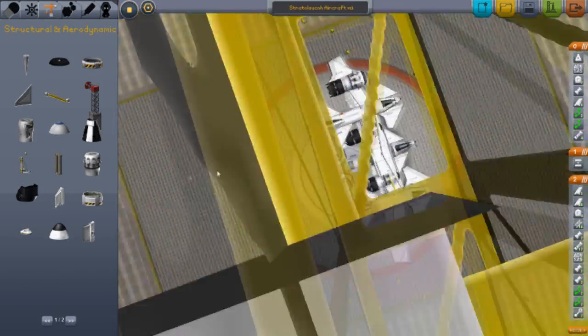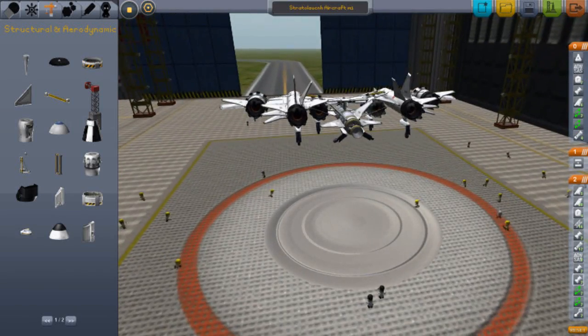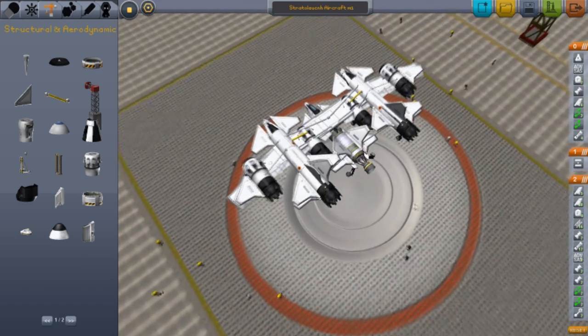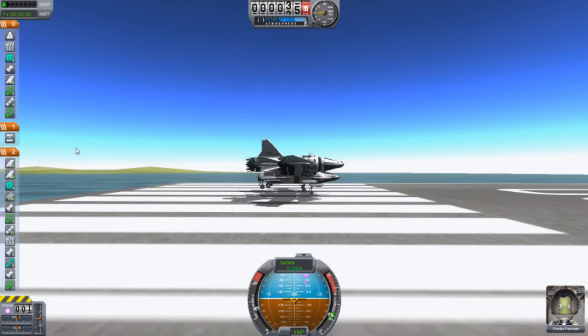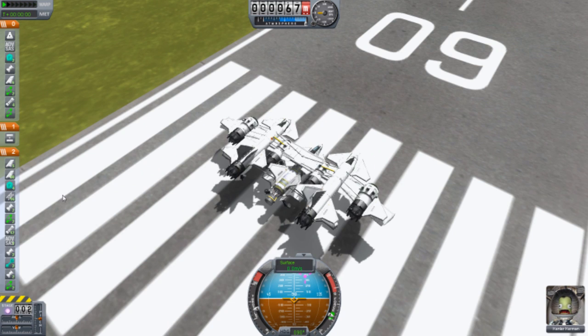Because if you change direction even once, this thing will go wacko. So I think this is all good — give it a try. Launch! It's quite fast with the six engines that we have.